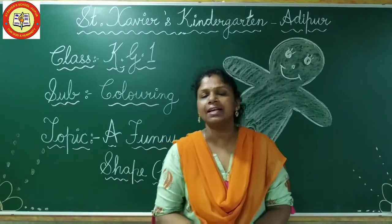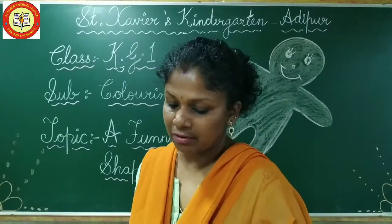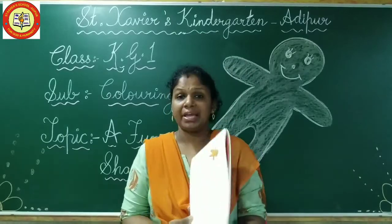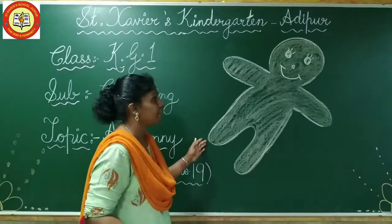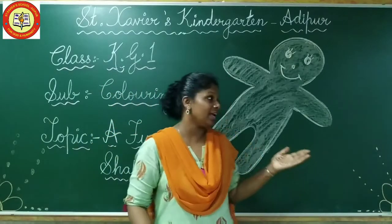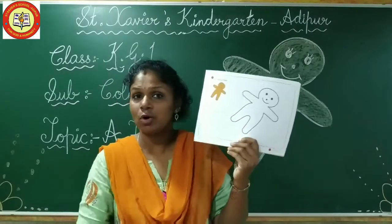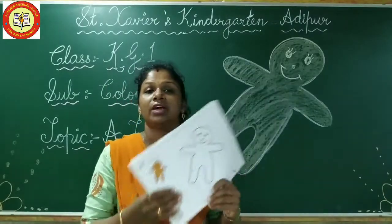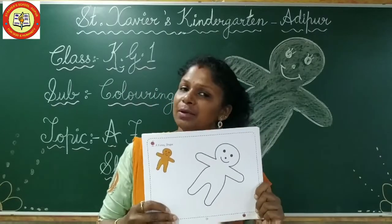So children, today is our coloring class. Alright? And we are going to do coloring in our coloring book, page number 19. As you can see here, what I've drawn here — a funny shape. This is a funny shape. Can you see it in your book?